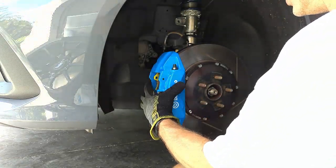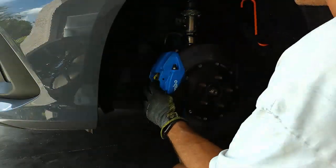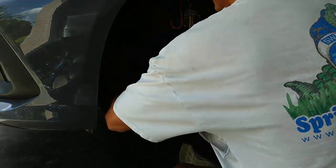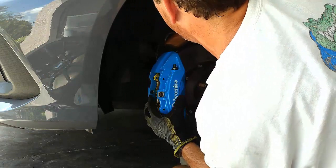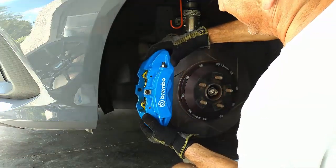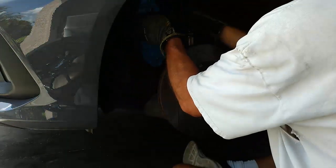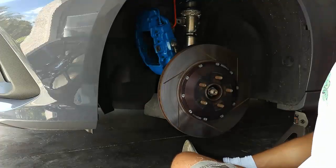Now that the second bolt is almost out you need to get ready to support this caliper, because you don't want it hanging by the brake line. I have these hooks which are great for hanging up on the coil spring — you could use a zip tie too. Make sure there's no kinks in the brake line and hang the caliper right up there like that.